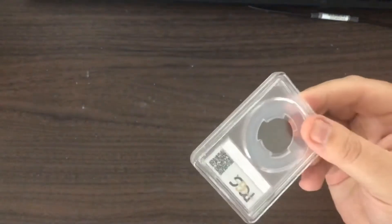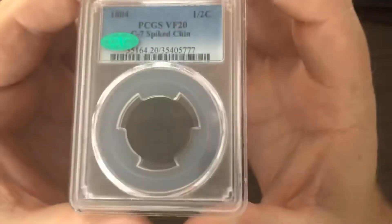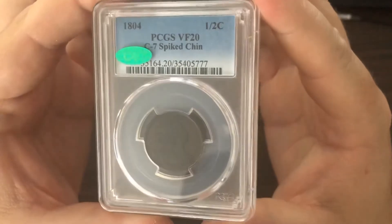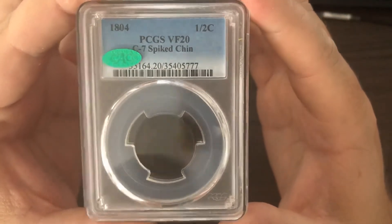Here is the coin — 1804 PCGS VF20 Spiked Chin.